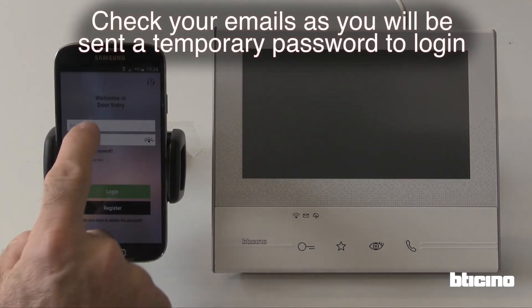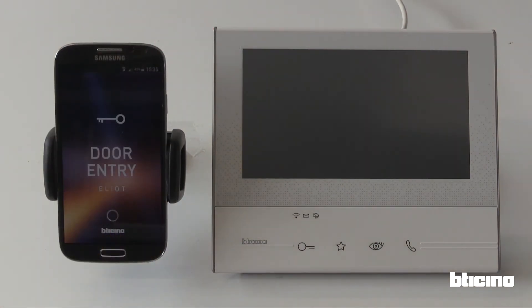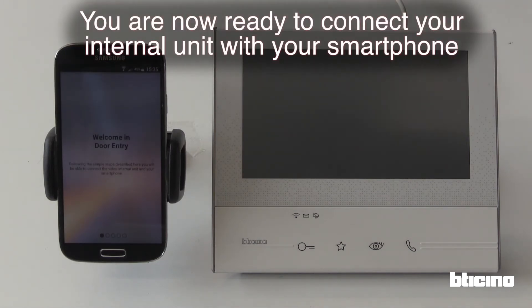Check your emails as you will be sent a temporary password to log in. You are now ready to connect your internal unit with your smartphone.